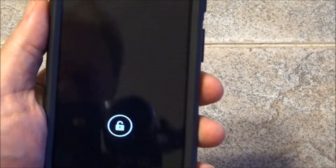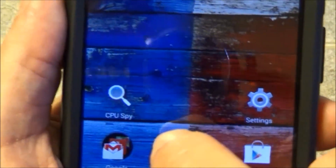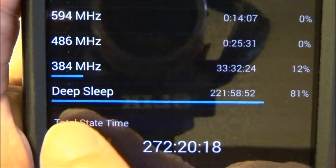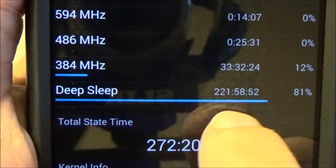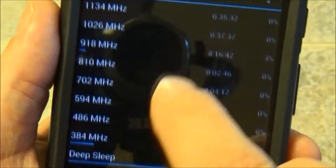When the instructions call for using the charger and cable supplied with your phone, always use that — you won't have the problem I did. I also downloaded an app called CPU Spy, which shows a deep sleep graph. The phone is now deep sleeping normally. Before, when I was having the problem, that graph didn't even appear.